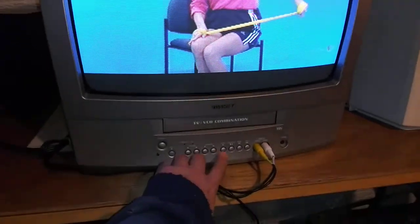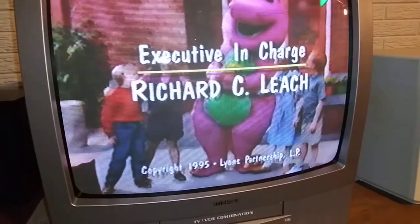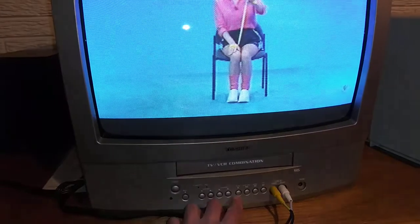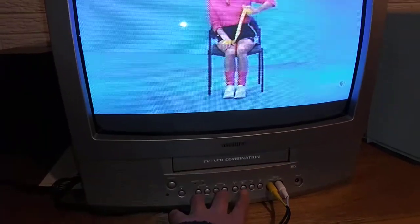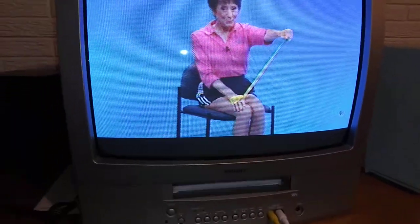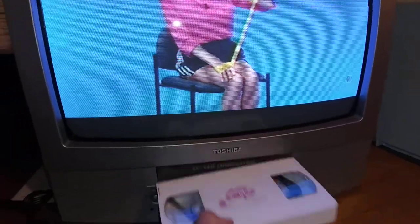So yeah, this unit works good. Eject it — no problems. Does not eat tapes.